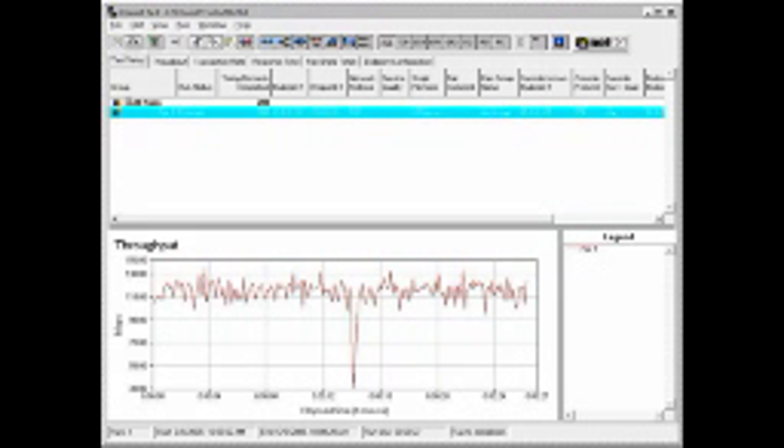Here we have the Ruckus ZoneFlex 7962 Dual Band 802.11n Access Point. The unit has both 2.4 and 5.8 GHz radios to unlock the true potential of 802.11n. We did a quick throughput test for 5.8 GHz, 40 MHz with Intel 5100 802.11n chipset, and were able to sustain over 200 Mbps.